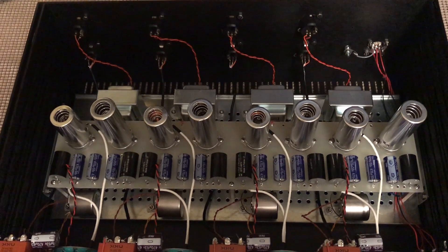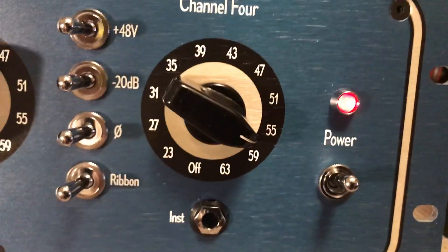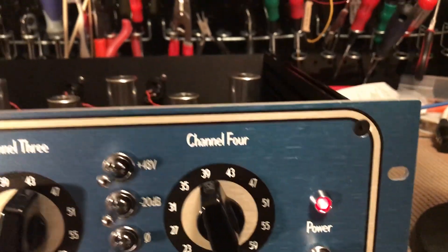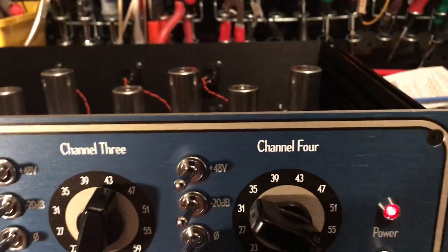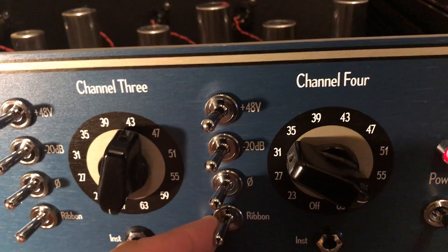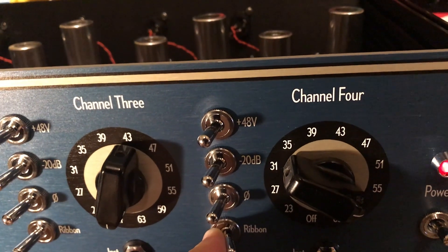Everything is very well grounded and the ground scheme makes this super quiet. You can see I'm at 57 dB of gain — we can turn that all the way up and pretty much all you're going to hear is just noise in the room. We've got a ribbon feature on here, which bypasses the input secondary.